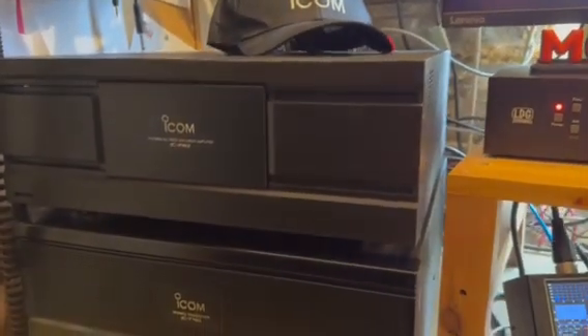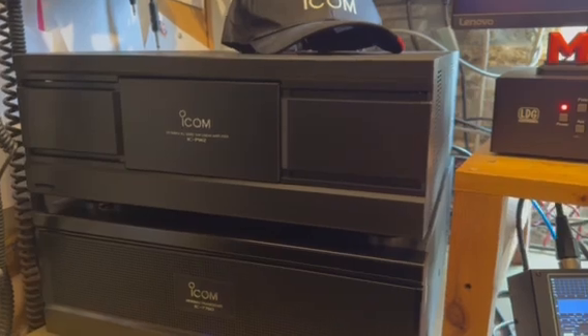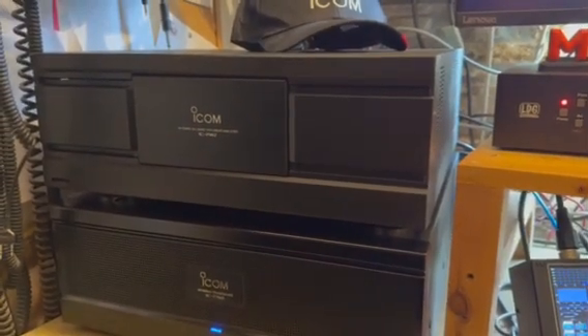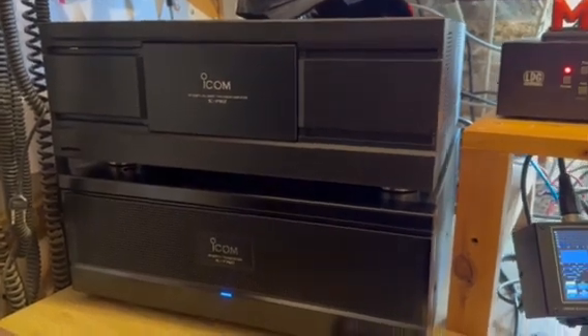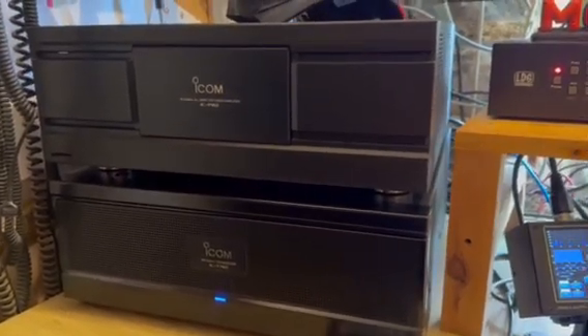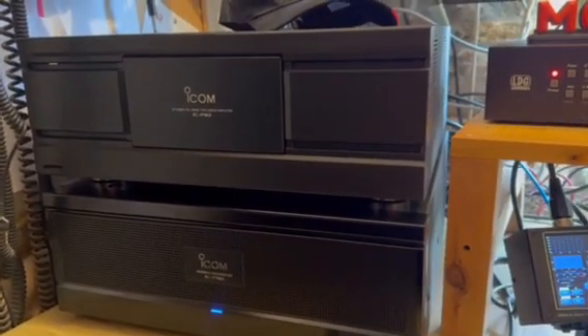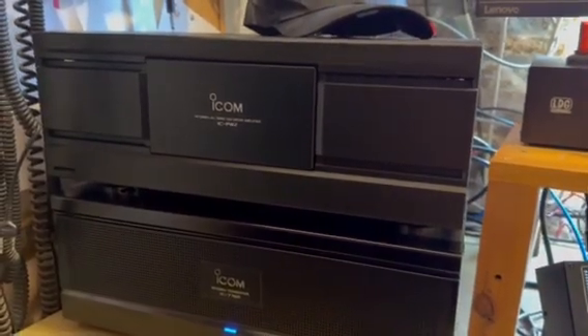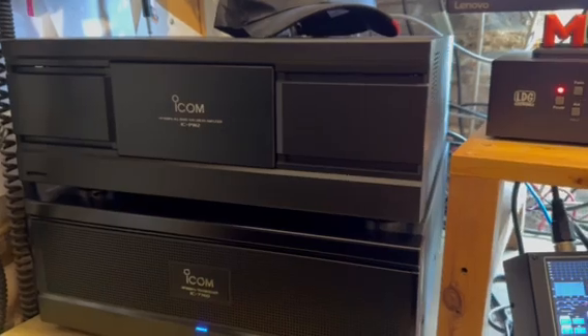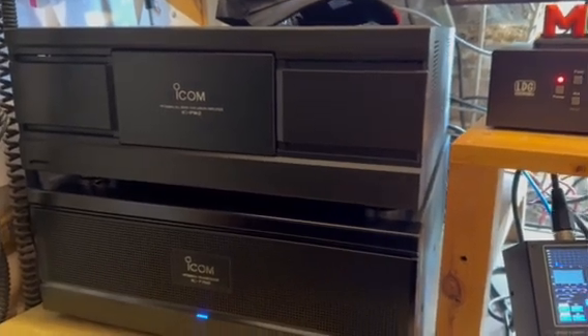It's got two inputs for two different radios, six antenna ports, and you can connect any radio to it. It's all in the manual how to set it up - read the manual, because I don't normally, and I needed to this time. Very good.